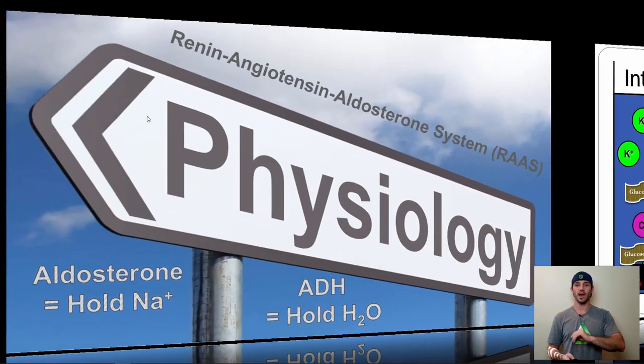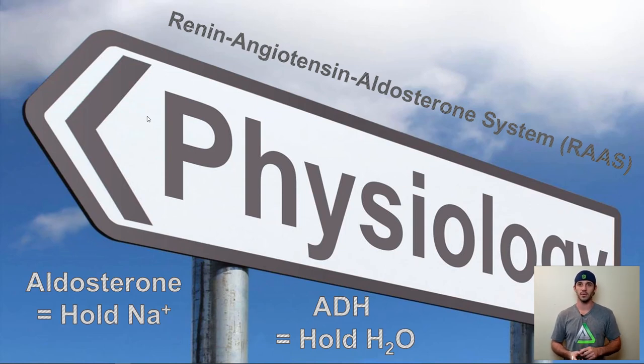The RAAS is pretty complicated, so here's the condensed version. You have aldosterone in your body, which effectively helps you hold onto sodium. On the opposite end, you have the anti-diuretic hormone (ADH), which tells you to hold water. We manipulate these systems in weight-cut scenarios with combat sport athletes — through water loading, we can manipulate aldosterone and ADH so athletes start urinating heavily and their weight drops. The major point of ADH and aldosterone is to monitor and regulate fluid and sodium.